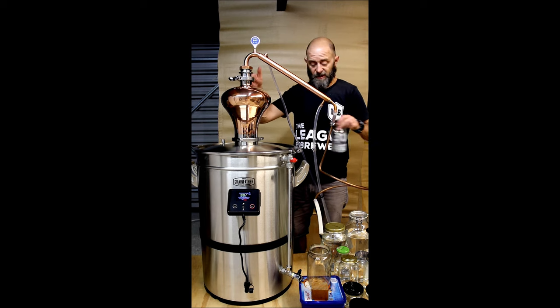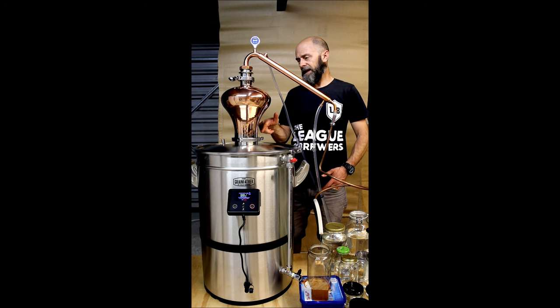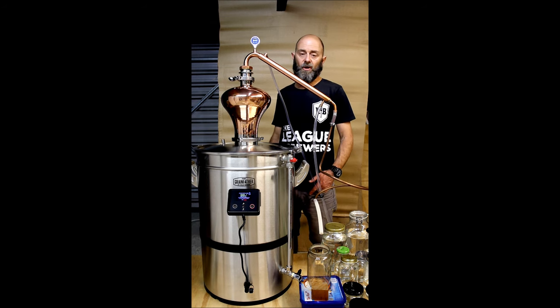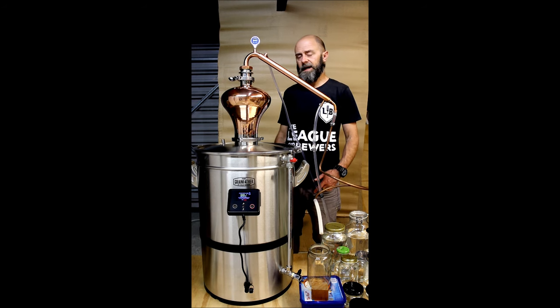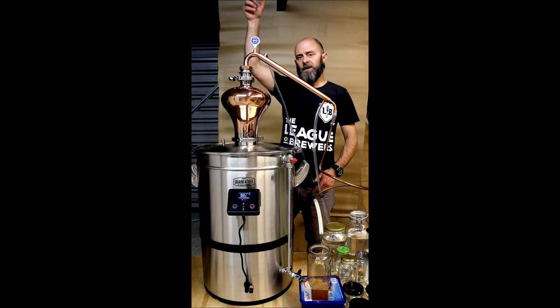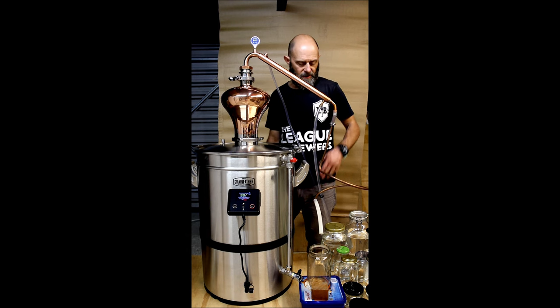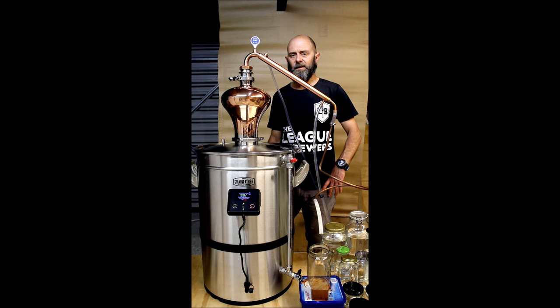There is another attachment you can get for this G40 lid that allows you to put the T500 reflux condenser on top. We've also got a new product which is a 50 centimetre copper tri-clamp extension tube — you'd put the extension tube, then the column reflux on top of this. It's a great unit. I'm going to sign off for tonight — these jars will be blended tomorrow, I'll decide what I'm going to keep, we'll age it on some wood, and follow up with a video when we can give it a sample. Back for blending tomorrow.